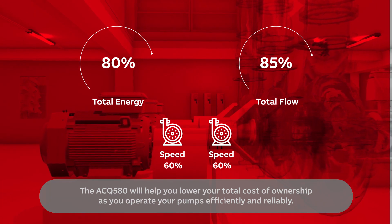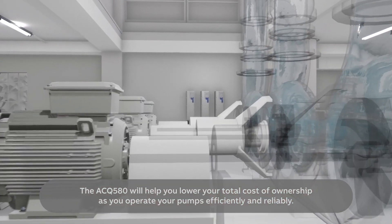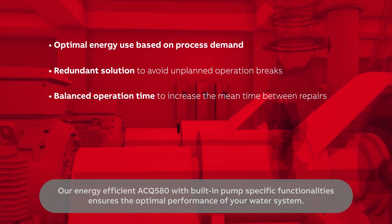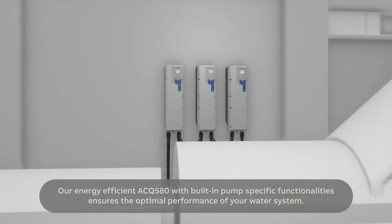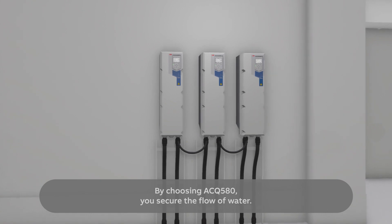The ACQ 580 will help you lower your total cost of ownership as you operate your pumps efficiently and reliably. Our energy efficient ACQ 580 with built-in pump specific functionalities ensures the optimal performance of your water system. By choosing ACQ 580, you secure the flow of water — always flowing, never still.